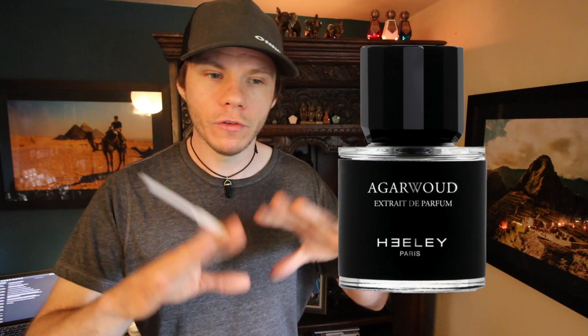I get a very mellow, clean, woody smell. It might be real Oud, it might not be. And you have a bright fresh rose — it works very nicely. It's very smooth, it's very mellow, very likeable. There's not much else though — that's pretty much it.